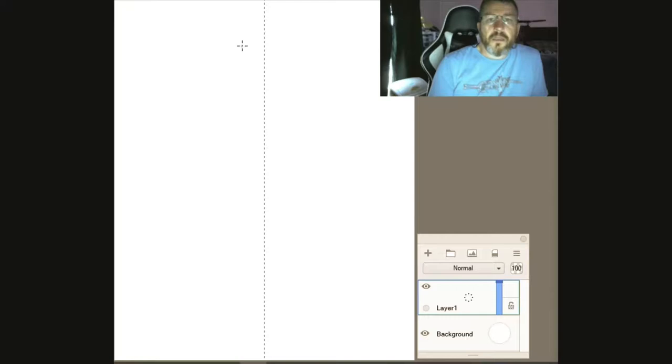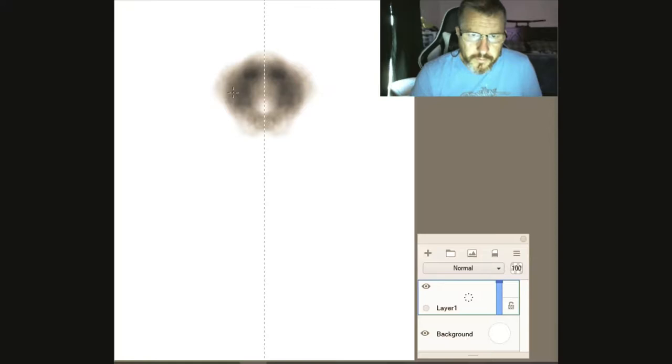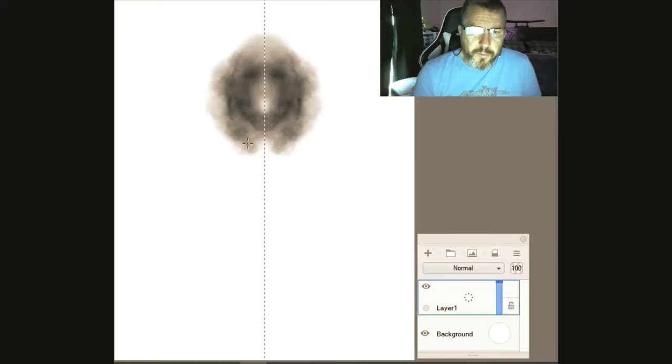One thing you'll notice is I really love using the symmetry tool — it helps me get these done fast. I'm not one of these guys that gets obsessed over every minute detail and line. I just like to get the art done, get it out of my head and onto the page. A lot of the stuff I post isn't perfect, and personally I don't really care about that — I just like drawing and getting neat things out there.